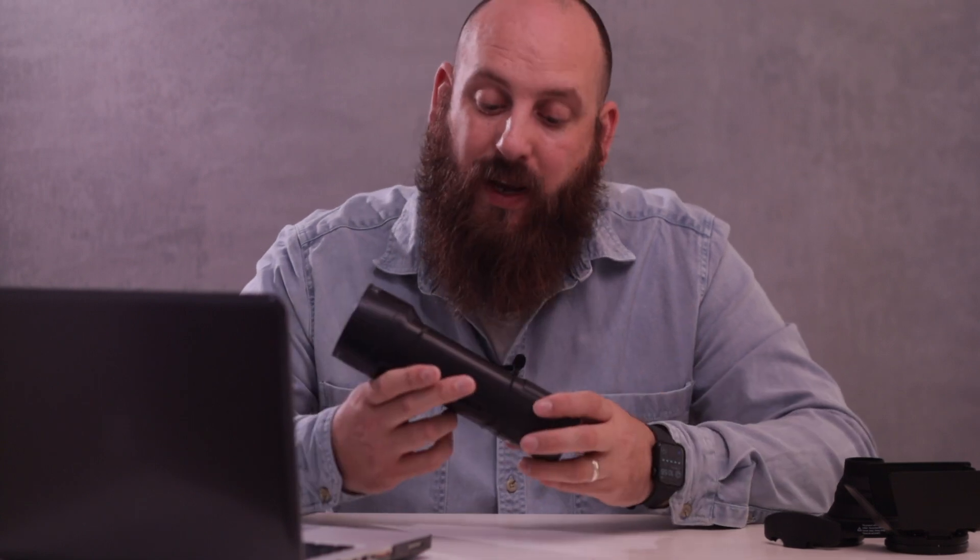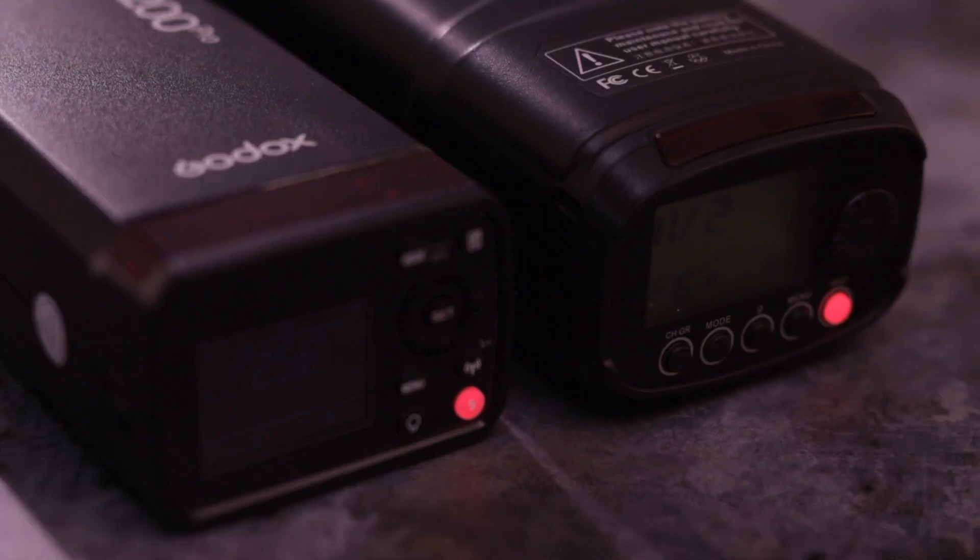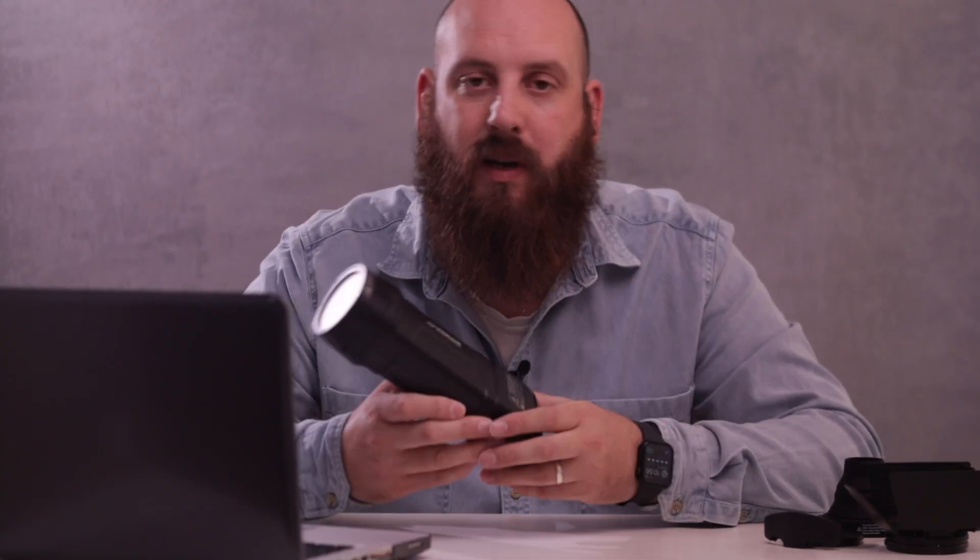In terms of size and weight, the difference is nominal — there's very little difference in weight and size compared to the AD200, so that's something that doesn't really come into play too much.